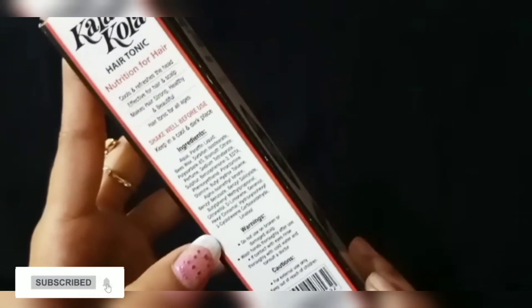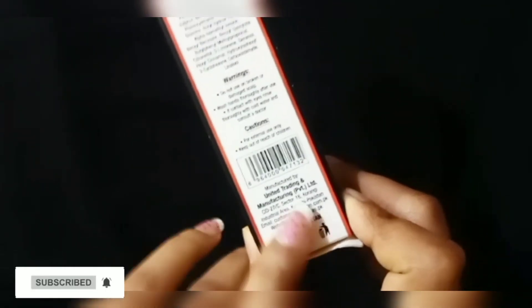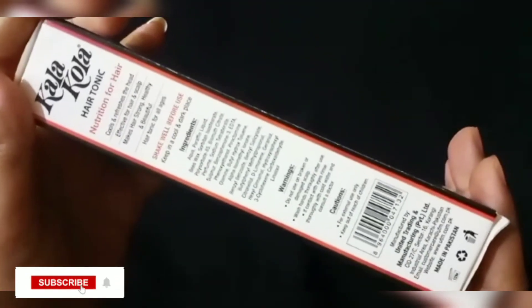Shake well before use. Keep in a cool and dark place. There are ingredients and warnings listed on the label. It says do not use on broken or damaged scalp. After applying to your hair, wash your hands well. This product is made in Pakistan.